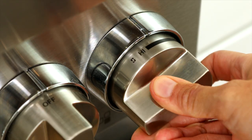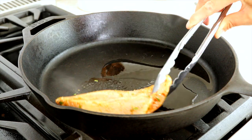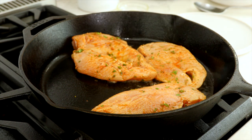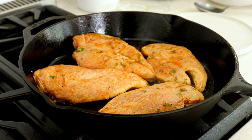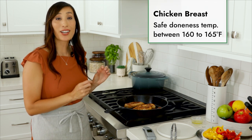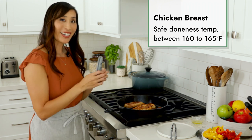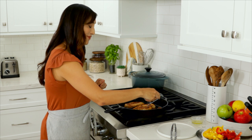Heat a large cast iron skillet over medium-high heat. Once hot, add one tablespoon of olive oil. Shake off any excess marinade from the chicken, making sure there's no garlic stuck to the meat, then carefully add the chicken to the hot pan. Sear the chicken breast without moving for three minutes and then flip over. Make sure to cook the chicken breast until the internal temperature reaches 160 to 165 degrees — that's going to take about three to five minutes.